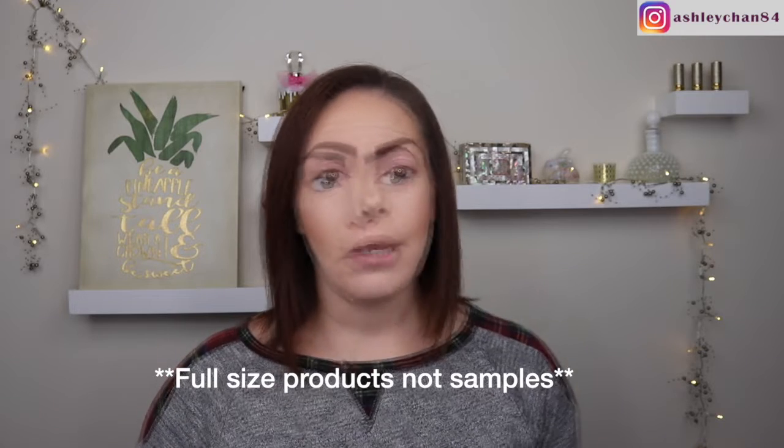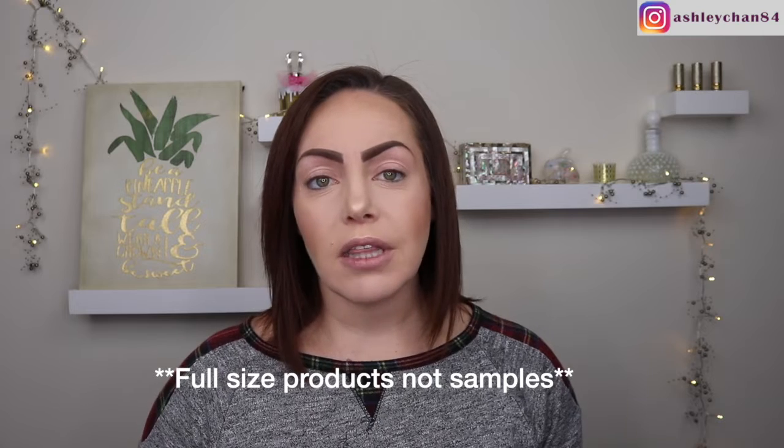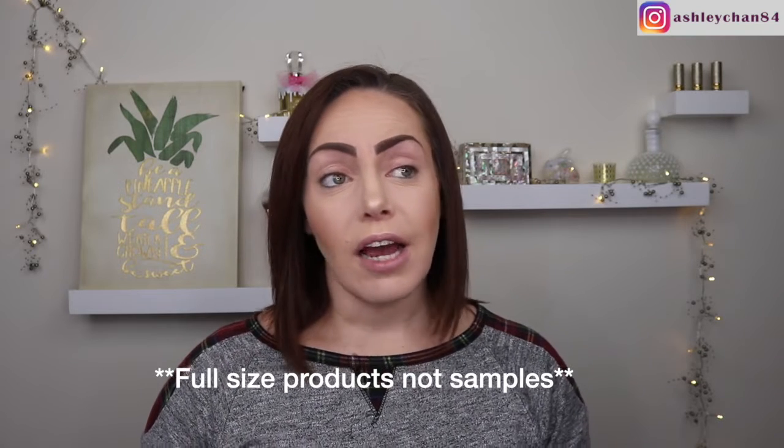Hey guys, welcome back to my channel! Today I have my BoxyCharm which we're going to be unboxing. I always look forward to these — I get them monthly, it's $21 a month, and you get four to five full-size samples. So far I haven't been disappointed. If you're interested in BoxyCharm or BoxyLuxe, I'll put the link down below.